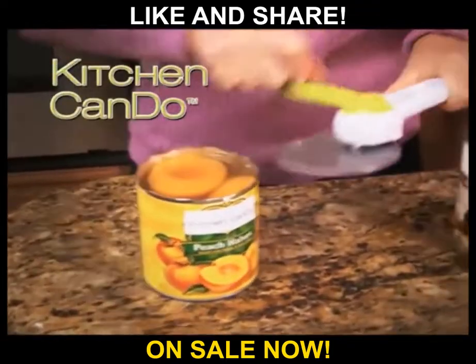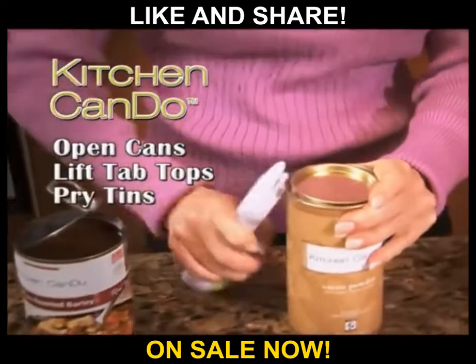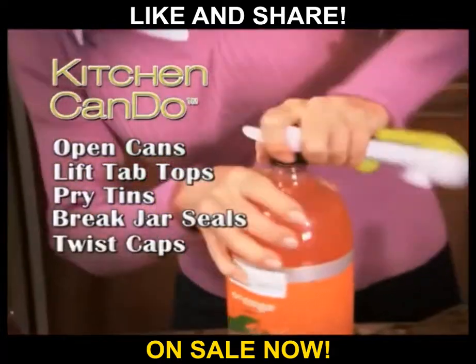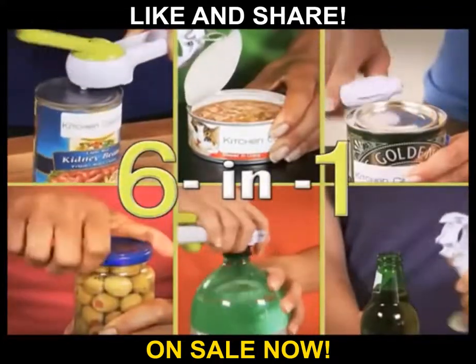Watch — no matter what size or type, the Kitchen Can-Do opens all your fruit and veggie cans. It quickly lifts tab tops, easily pries open tins, pops the pressure on stubborn jars, twists those 2-liter caps right off, and even has a built-in bottle cap opener. It's like getting six kitchen openers all in one.